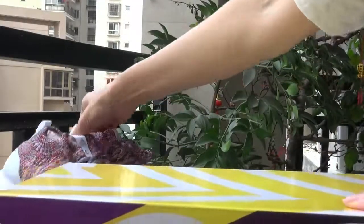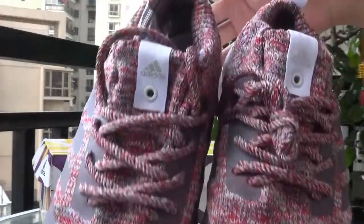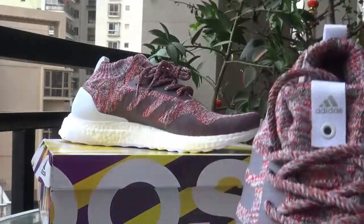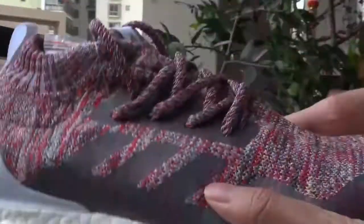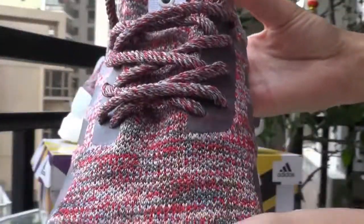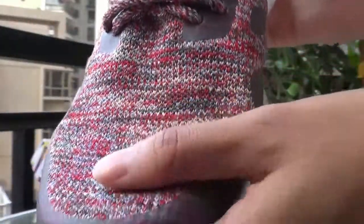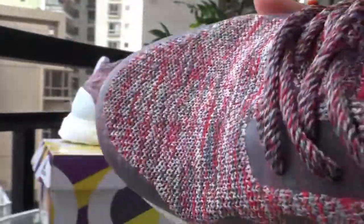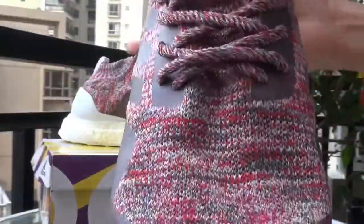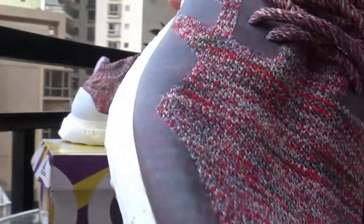Now I'm going to introduce you the whole shoe. As you can see, the whole material is made of very soft wool. When you touch it, it's very soft with a nice texture. The whole color is very colorful — some red and some gray.